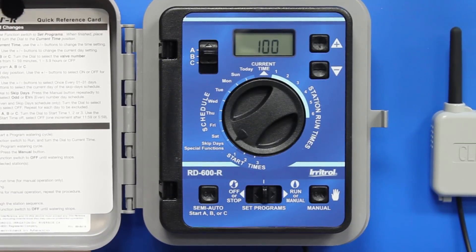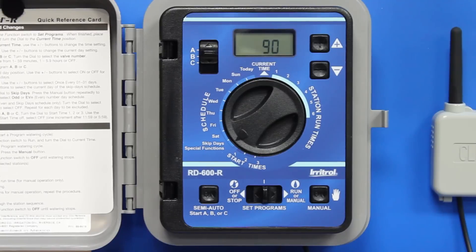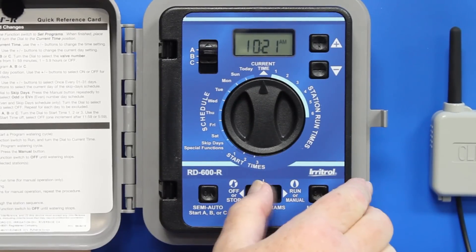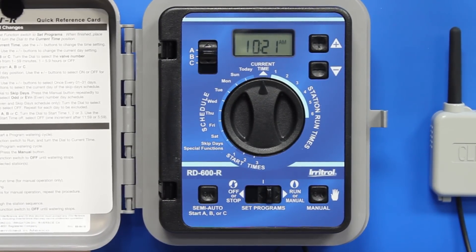If you want to turn the whole thing back 10%, use the down arrow to go from 100% to 90%. Then turn the dial back to current time and set the program switch back to run.